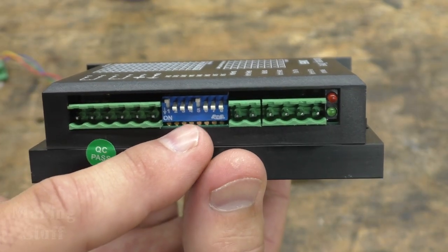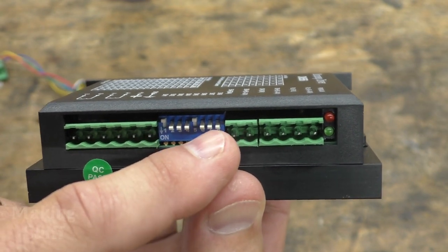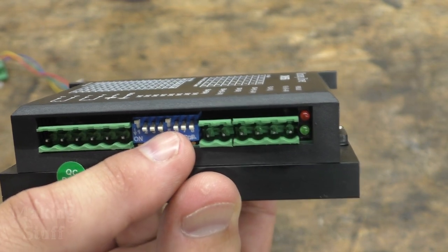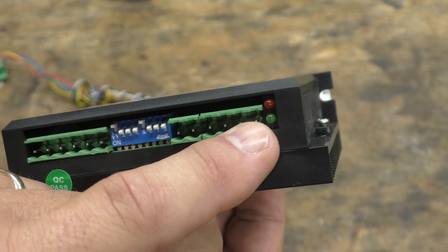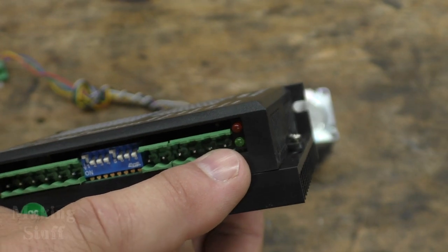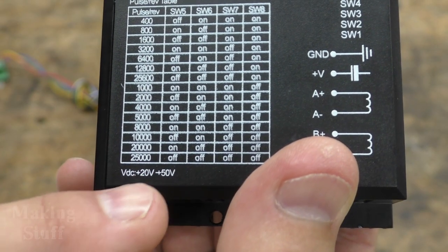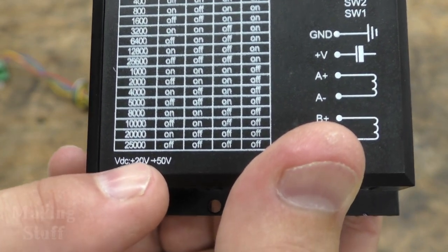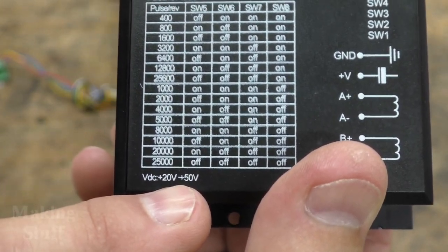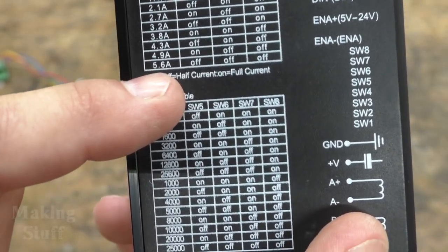The driver has eight DIP switches that let you set the current delivered to the motor and the number of steps it takes for the motor to make one revolution. There are also two LEDs — one for power and another labeled alarm, which indicates if the driver is enabled or not. This driver will accept an input voltage of 20 to 50 volts DC and has a maximum output amperage of 5.6 amps.